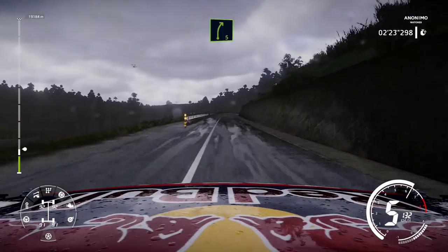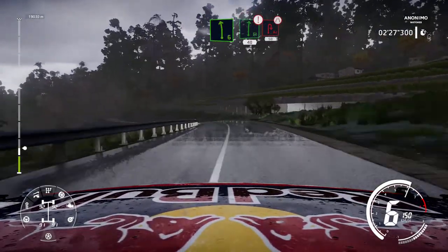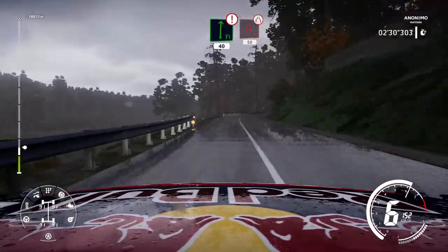Right 5, into left 6 medium, into flat right, 40. Caution, brake for acute hairpin right, small cut, very narrow, 50.